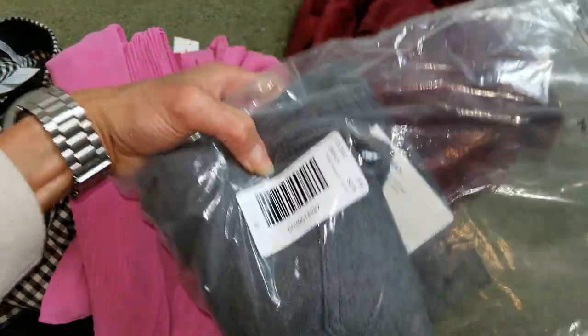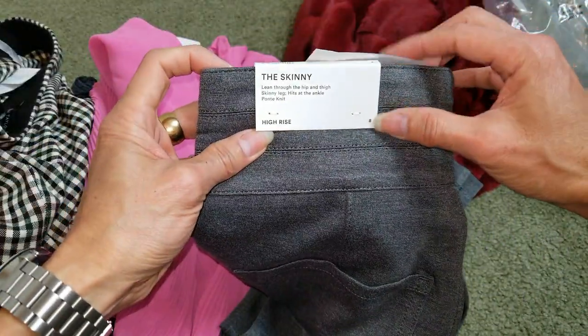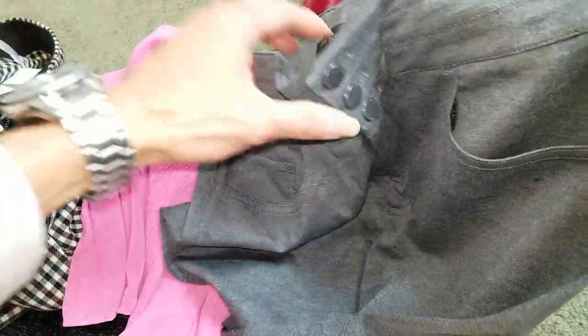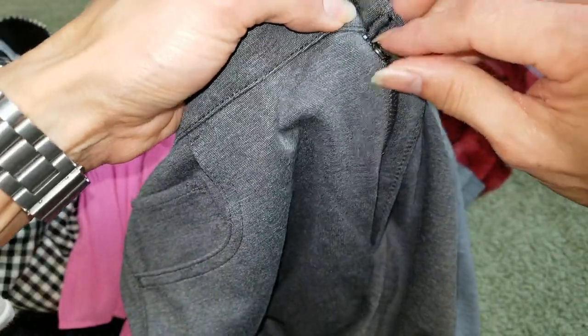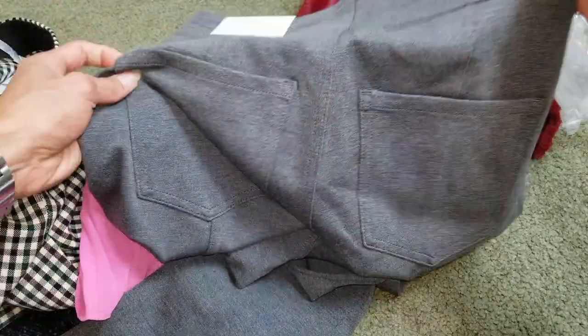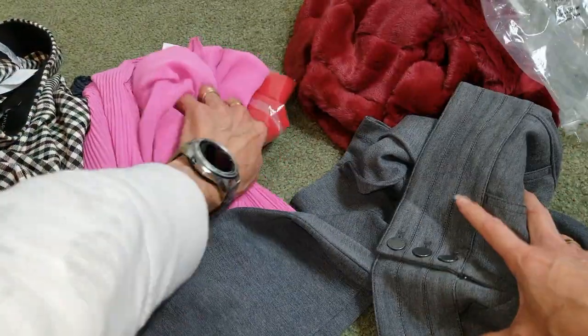This one, size 8, skinny high-rise. InTaylor, made in Indonesia. So this one has three buttons and then a YKK zipper. On the front, got the left and right hand pocket with the coin pocket right here as well. You also have left and right rear pockets.